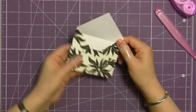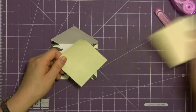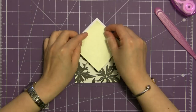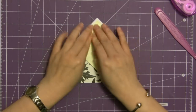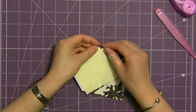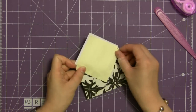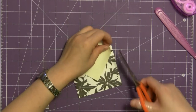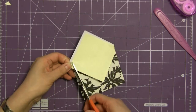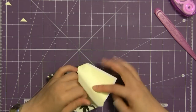You can also line your envelope. This size envelope, which fits an ATC card, is actually lined very nicely with a square post-it note. All you need is a contrasting color in a square that is at least as wide as your envelope. Just position it on the flap with about a quarter of an inch border — you'll see a little bit sticking out — fold it over and then cut off those little tips. You don't have to fold it over; you can eyeball it if you want.